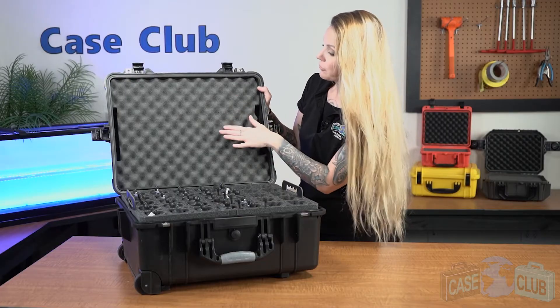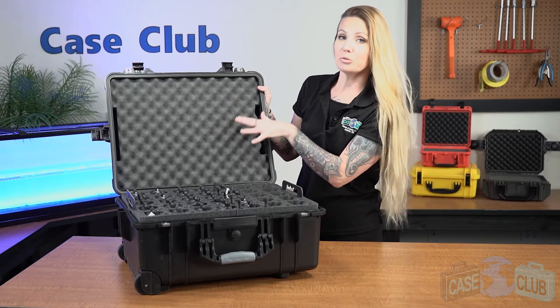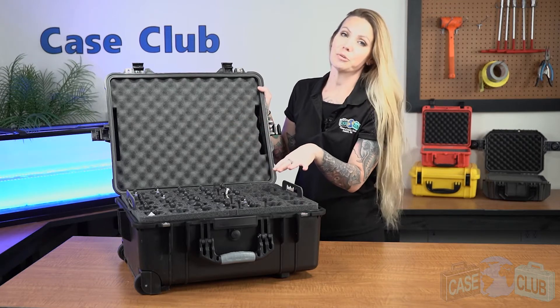The foam in the lid is a much softer convoluted polyurethane whose ridges help to secure everything in place when the case is closed.